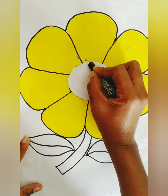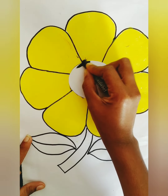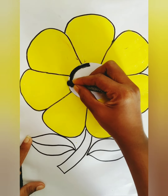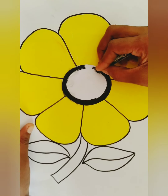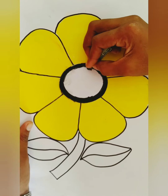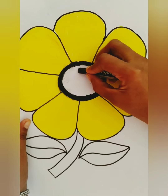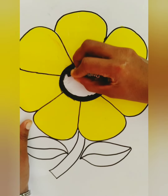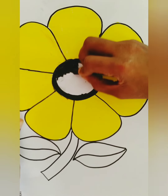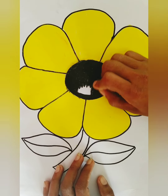You start from here. First, color around the line. Color slowly. I finished. Now, I'm going to color this middle part. Color slowly. I'm going to color this middle part.